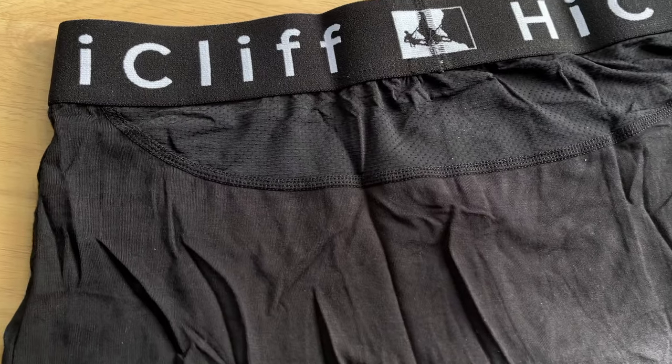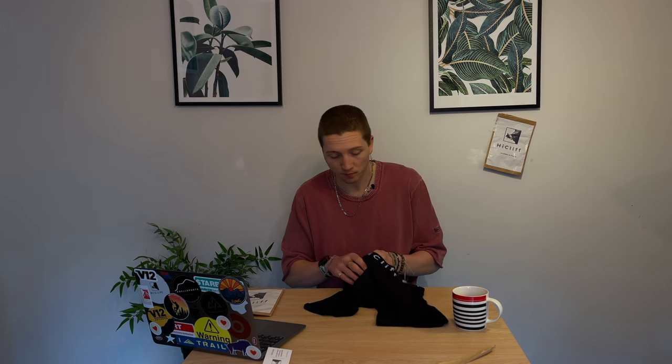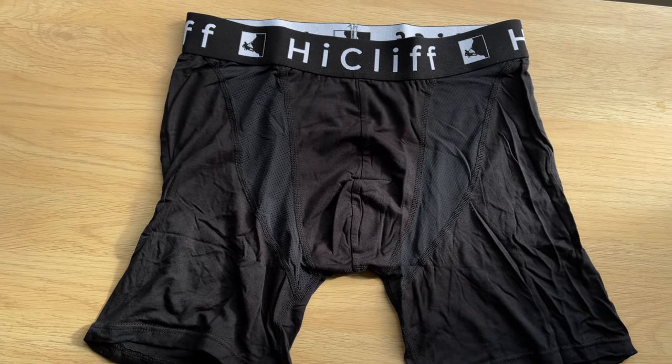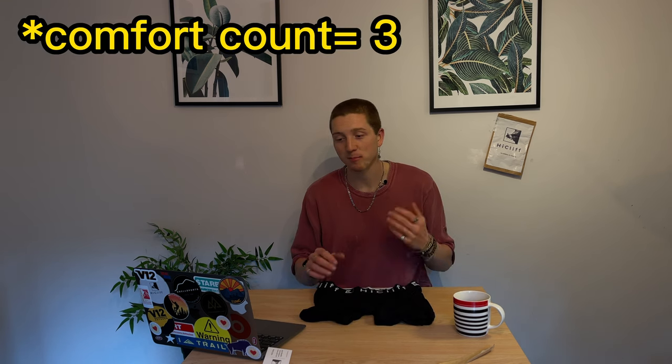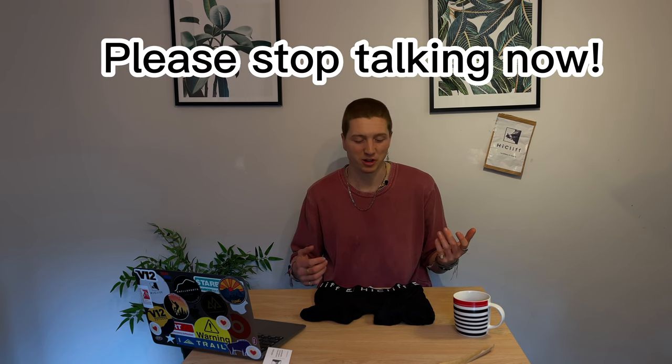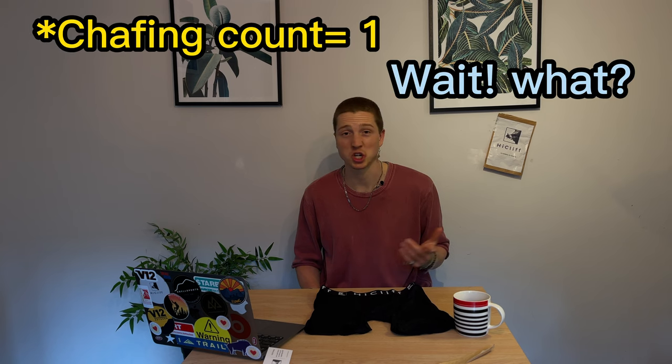They're a modal-spandex type fabric which means they're really nice and soft and really good and stretchy, so they fit really comfortably. A couple of practical things I really like: firstly they've got a 3D pouch on the front, which means they're super comfortable and fit better than maybe some other boxer brands. We've all had it — there's nothing worse than when you're climbing and you can feel the folded fabric down there. These are a great way to reduce that and stop any chafing.